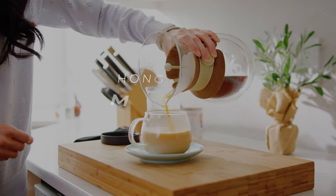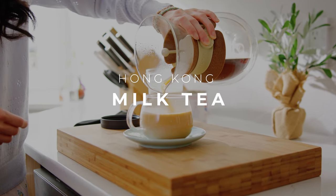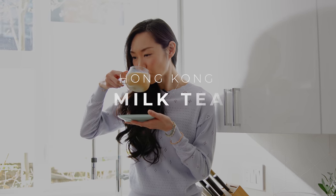Hey guys, it's Angel. Today I'm going to show you guys how to make a Hong Kong style milk tea, which is a tea I fell in love with when I traveled to Hong Kong about 10 years ago. It's super smooth, very delicious, very bold blend of tea, which I like during afternoon tea time. So if you guys want to learn how to make Hong Kong style milk tea, keep watching.